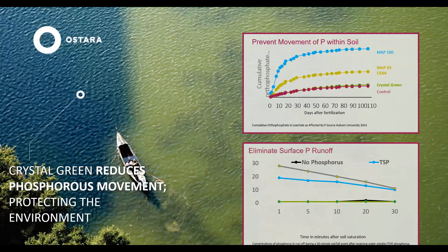Crystal Green reduces phosphorus movement within the soil — both leaching in very sandy environments and the negative environmental effects from surface runoff. We've done multiple studies and essentially found that the environmental impact of Crystal Green is the same as the no-phosphorus control in all instances. So we've got a really strong environmental story, which we think is going to be important as we continue to see issues with dead zones and phosphorus pollution.